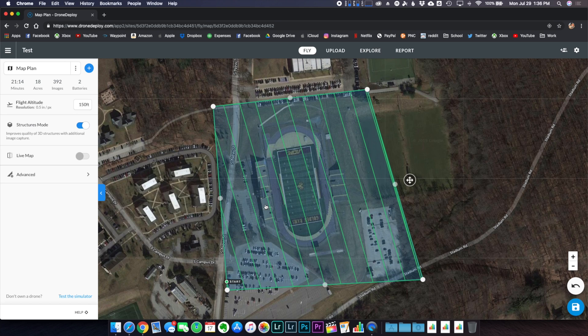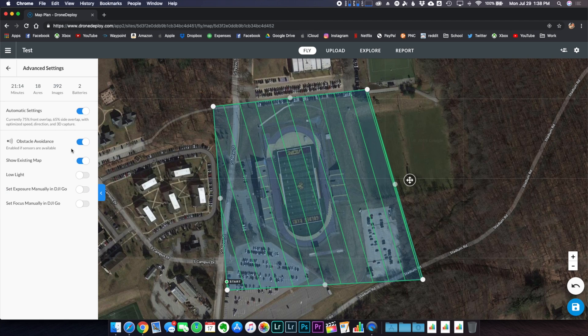The flight time and image count go up again at this altitude, but my philosophy is to spend a little more time so you don't have to come back. Moving on — I like to keep structures mode turned on if I'm capturing a structure, like bleachers or a light pole, to get a good 3D model. For live map, I keep this turned off because I've found it sometimes causes SD card errors and messes up my maps. Turn live map on or off depending on your project needs.